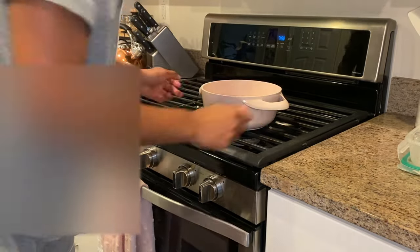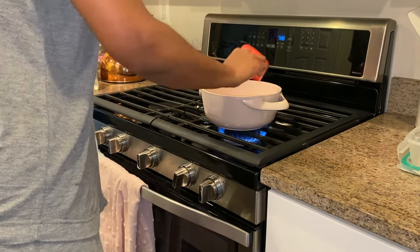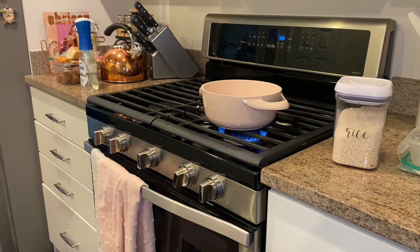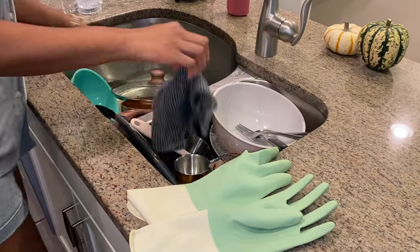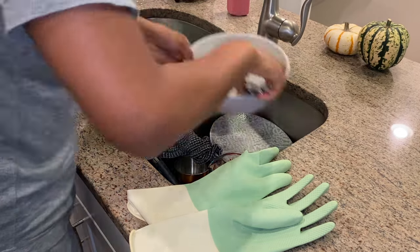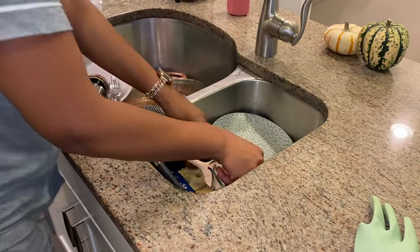Starting the rice is a step I said you could do before making the beef and broccoli, but I didn't feel like doing it last night. I usually do a 2-to-1 water to rice ratio and let it sit on the stove for about 20 minutes, or until it gets fluffy and you don't see any more water. I asked Alexa to set a 20-minute timer.